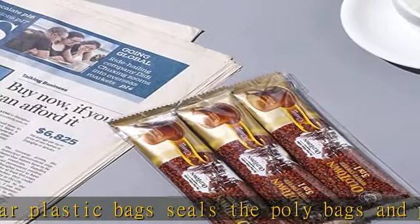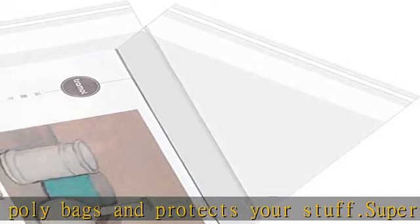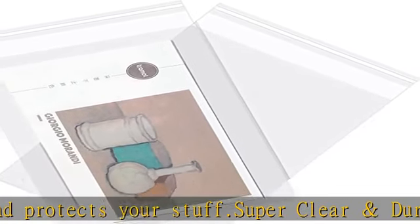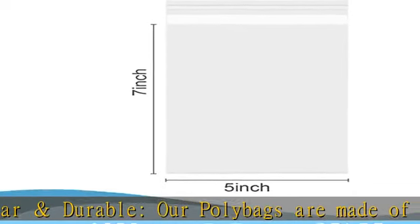During shipping, they will help keep your customers' items safe while reducing shipping costs. Perfect for small business — our clear poly bags are sure to set your business apart from the rest, making a professional impression that will keep your customers coming back.